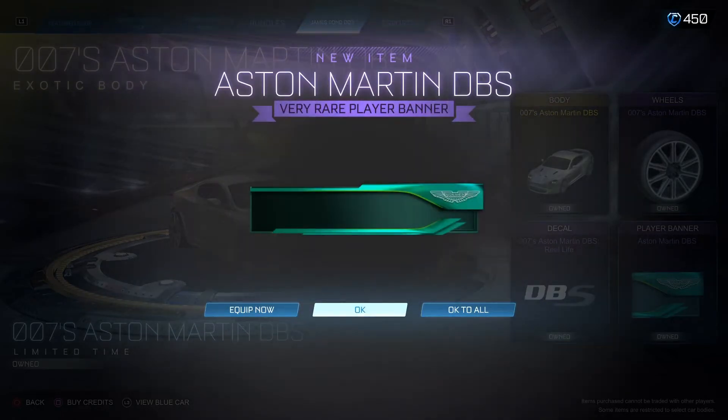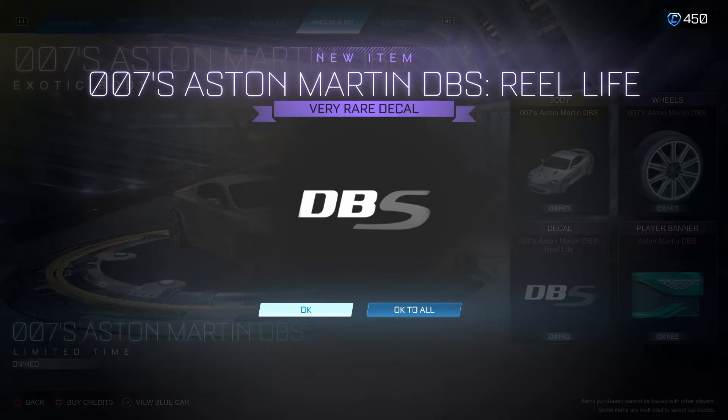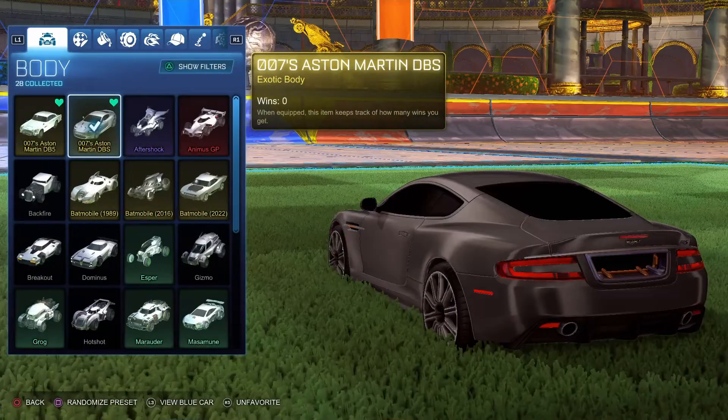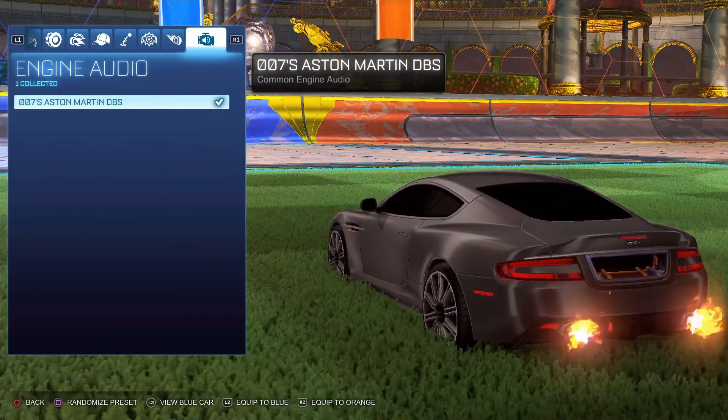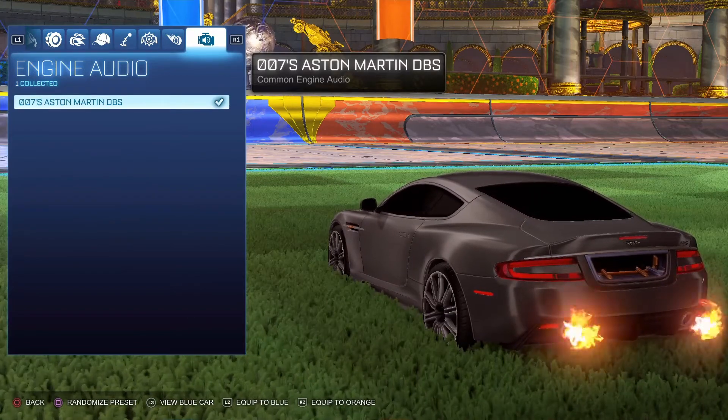We have the vehicle here, the banner and the decal, plus the wheels. Here's a full demo of the engine audio — I really like it.